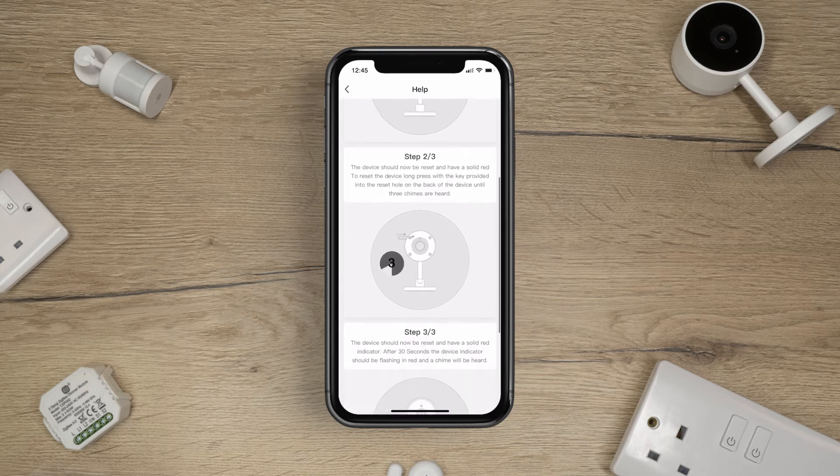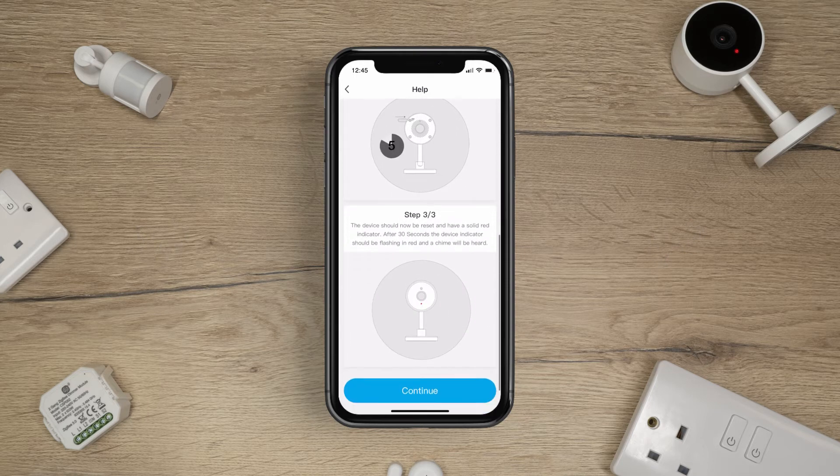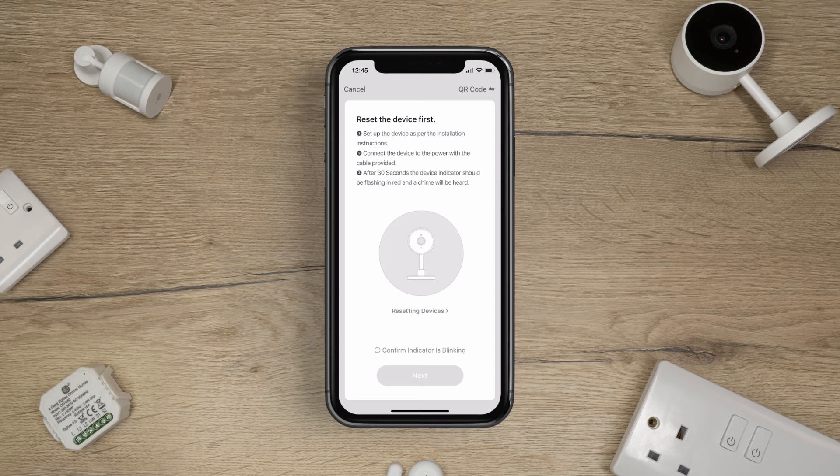Once the camera is reset, you will hear a chime. Then press Continue. Once the indicator is blinking, tap to confirm and press Next.